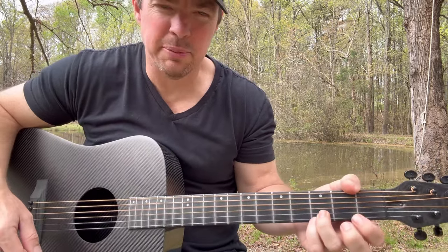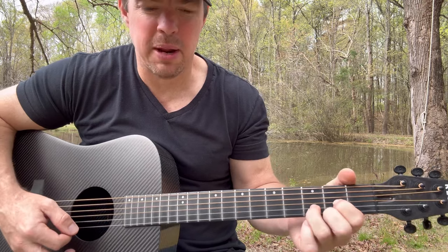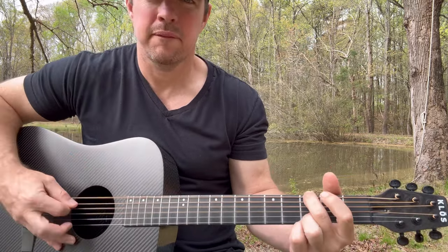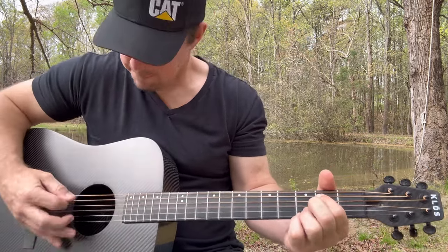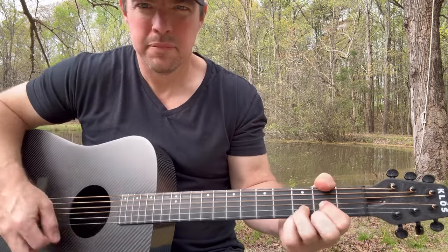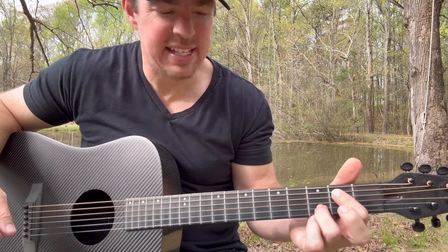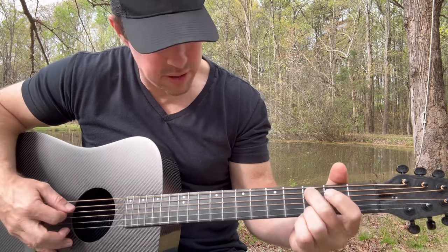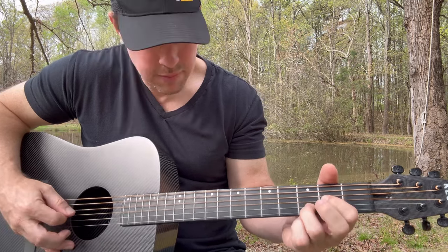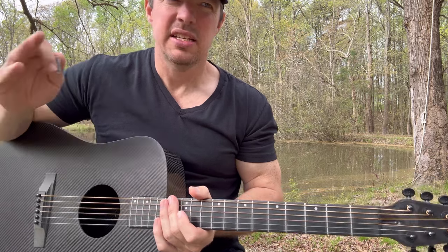Another thing you can do: if you don't want to keep the bottom two strings locked, you go to a regular D — just play that D and take your middle finger on and off the bottom string. I accidentally went to an A, but you can do that too. For the A chord, I keep my ring finger on the second string, and instead of the E minor on the fifth and fourth, I press the two middle strings. So you can go back and forth between G, E minor, C, and D.